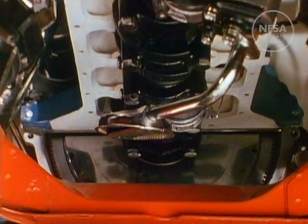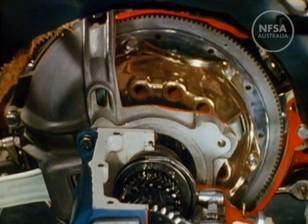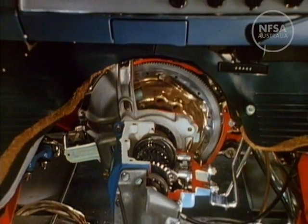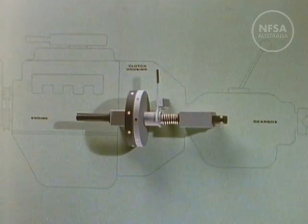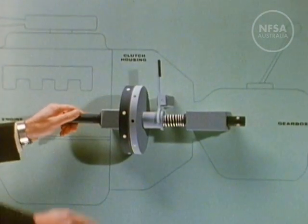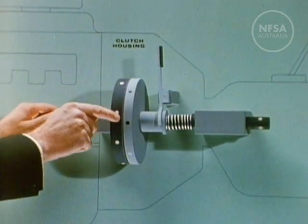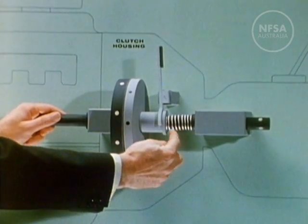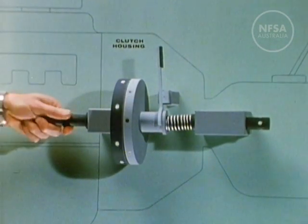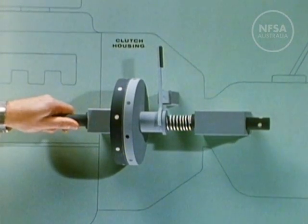The flywheel is bolted to the rear end of the crankshaft. Seen from the other side, the flywheel incorporates the clutch. The clutch is the link between engine and gearbox. It has two discs or plates lined with a special material, held together by a powerful spring. The linings cause the plates to grip together tightly when the spring tension is on, and as the engine turns, both clutch plates turn, transmitting power through to the gearbox.